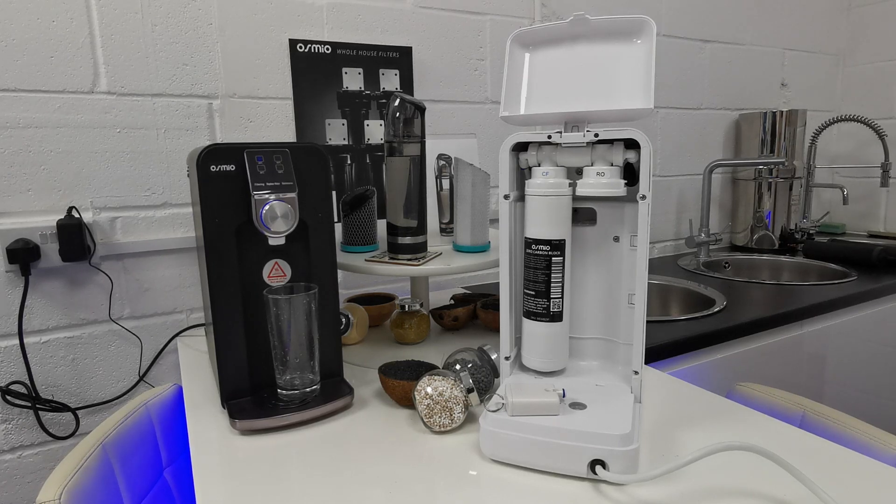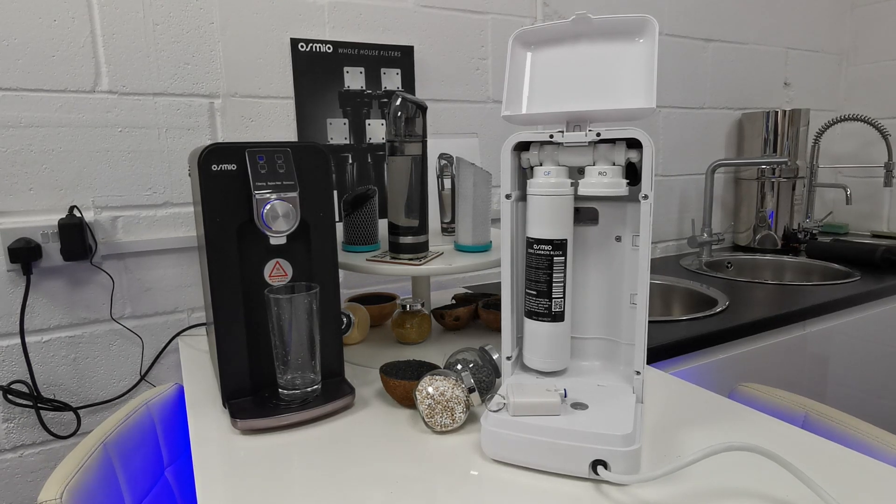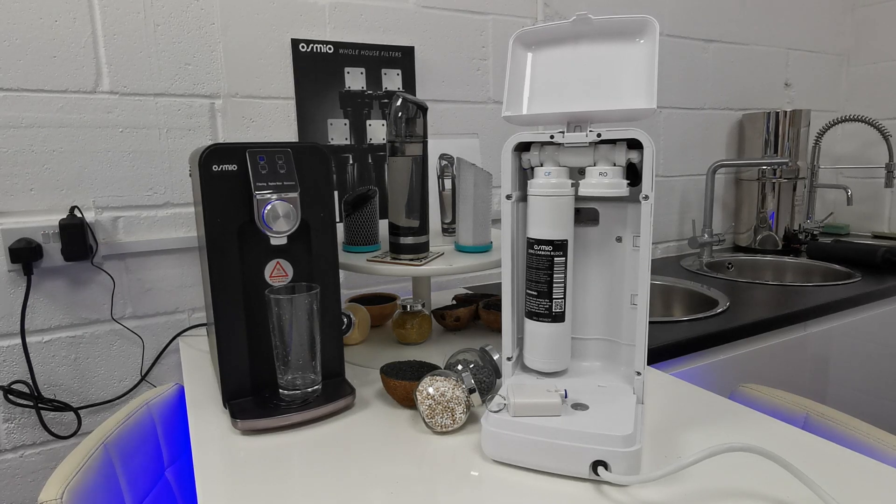One of the really frequently asked questions about reverse osmosis, or the two things you commonly hear people mention, is one of them is about the lack of minerals in water, and the second thing is to do with the amount of wastewater. Now these are both massive problems, so we've designed our Osmio Zero to address them.